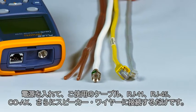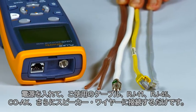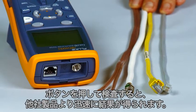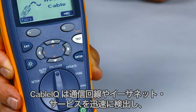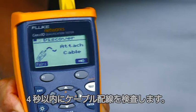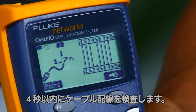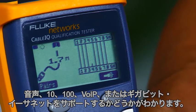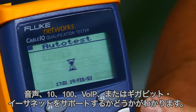Powered up, plug in your cable — RJ11, RJ45, coax, even speaker wire — it does it all. Press and test and you'll have the results before the rest. The Cable IQ quickly detects telco and ethernet service and qualifies cabling in less than four seconds, so you will know if existing cabling will support voice, 10/100, gigabit ethernet, or voice over IP.